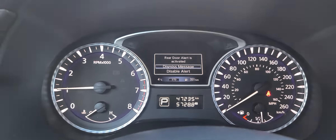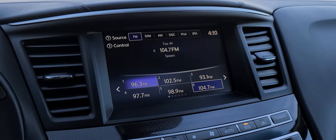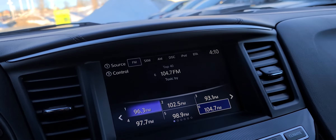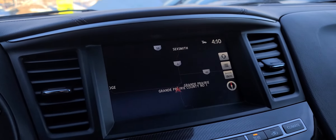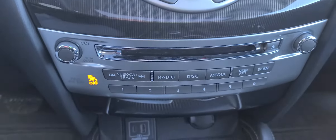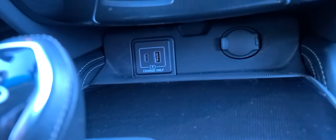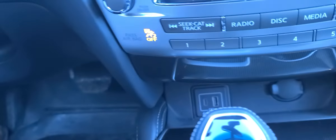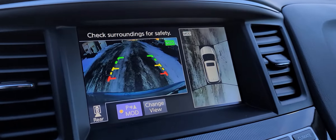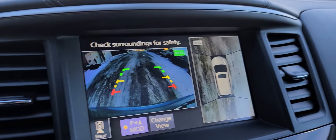This unit has 47,000 kilometers on it. It's got AM, FM, and Sirius XM, and it still has a CD player. You can hit the map for navigation, with the CD player and all your USB chargers and a 12-volt plug-in down here. It's also got a backup camera and 360-degree view camera, allowing you to see all the way around the vehicle.